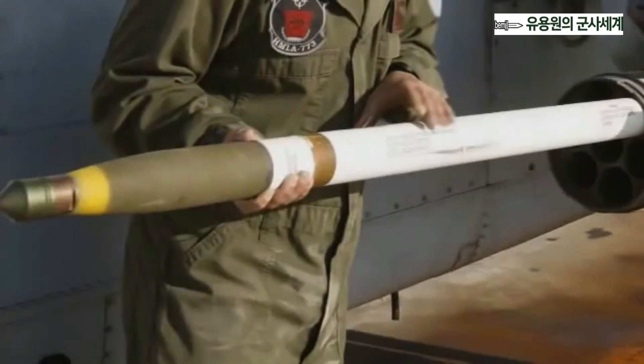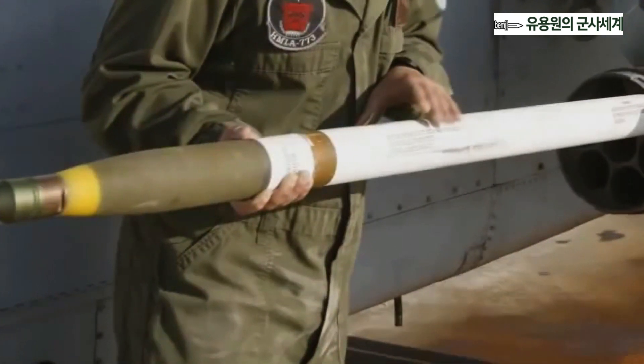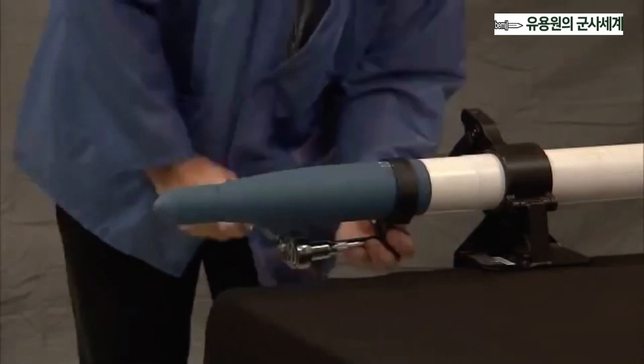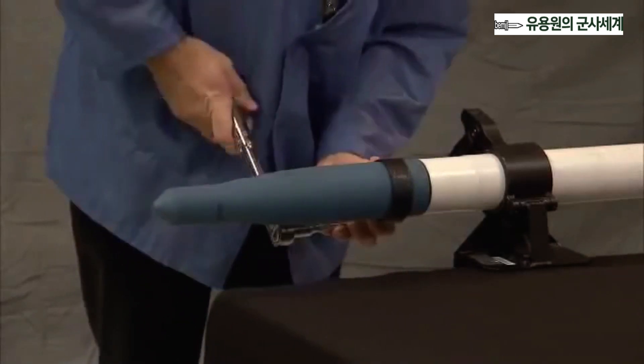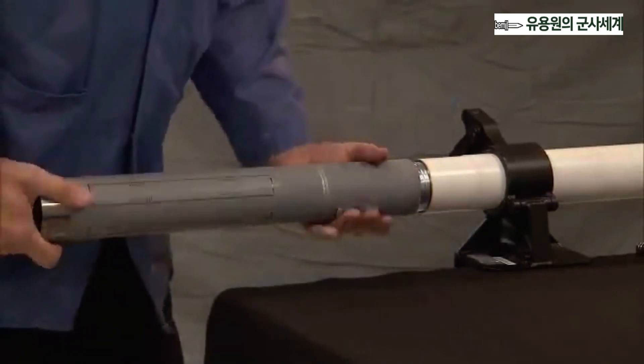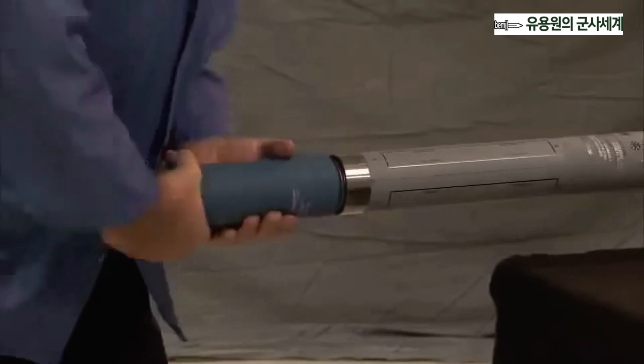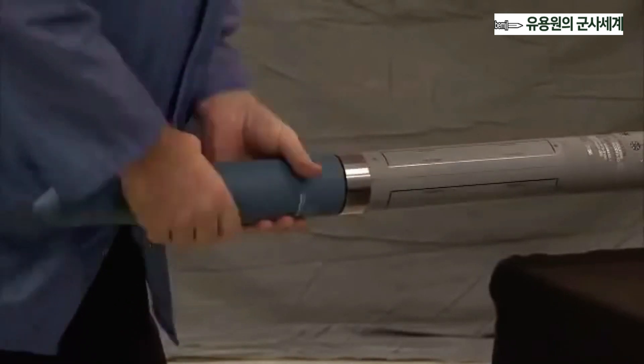Conversion of an unguided rocket into an APKWS guided rocket is simple. The unguided rocket is placed into a fixture where the fuse and warhead are removed from the rocket motor using a strap wrench. Next, the guidance unit is screwed into the rocket motor and the warhead and fuse are screwed into the guidance section to complete the conversion.